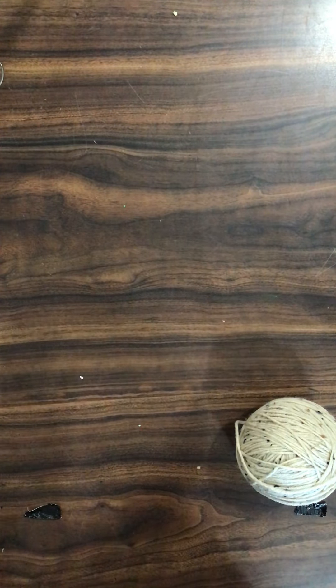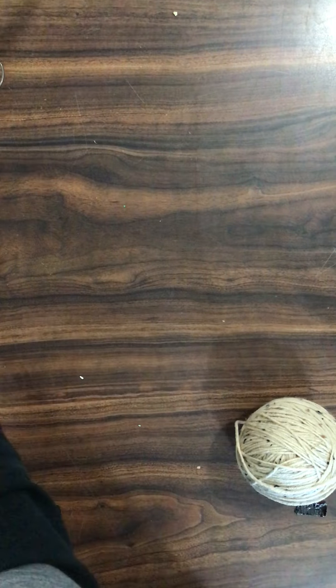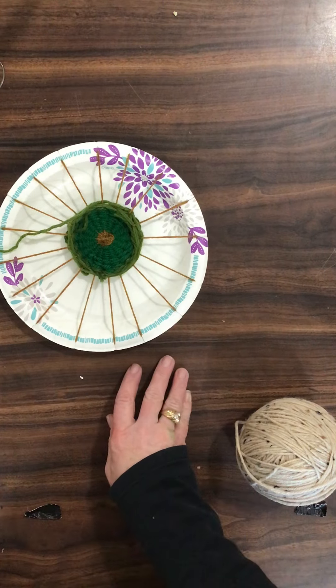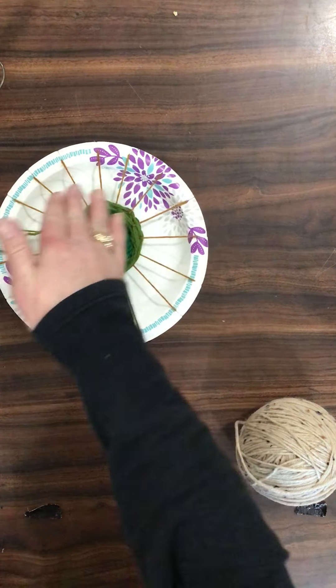Those are all pretty much flat looms that are rectangular. This one is a circle loom, which is a paper plate, and you weave in the round.